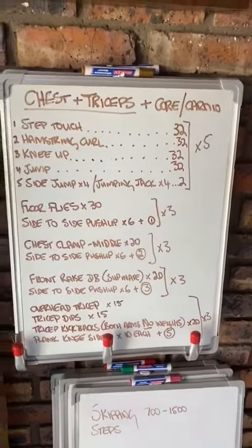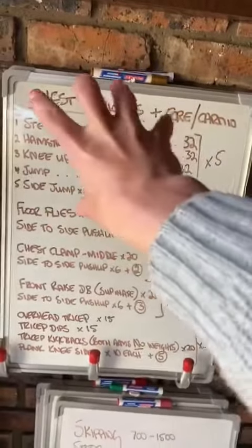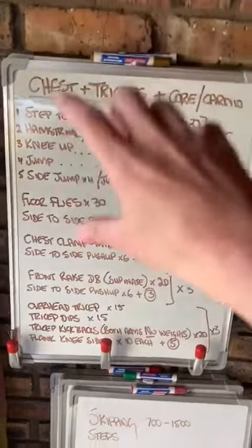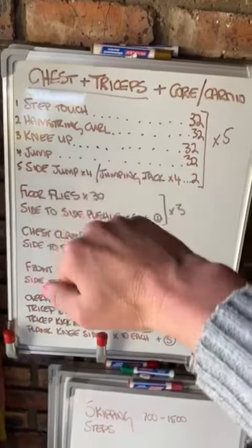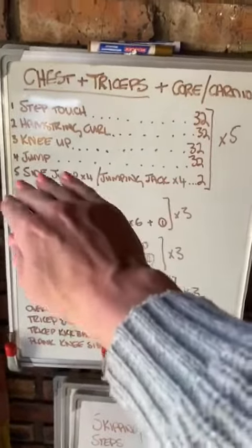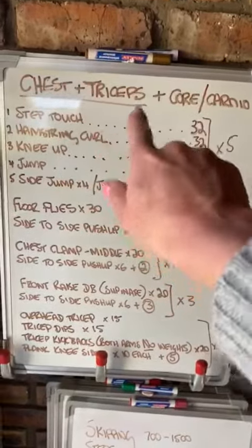In the full workout recording it will be easier to follow me for this cardio opening. I have recorded videos teaching you the step touch, the hamstring curl, knee up, and the jumper — in terms of what I mean by that — and then the side jump with the jumping jack. I have recorded these separately, and I recorded a video just with that combination.